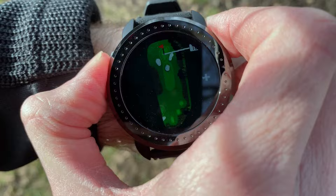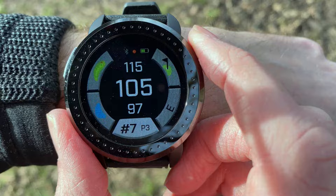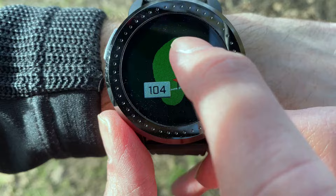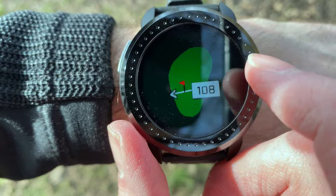If you want a more detailed look at the green, you press the green button at the top. You can then see the shape of the green and it shows you where it's calculating the front and back of the green from, as well as the angle you're approaching from. With the touch screen you can also move the green around if you wish. Press the button on the side to get back.